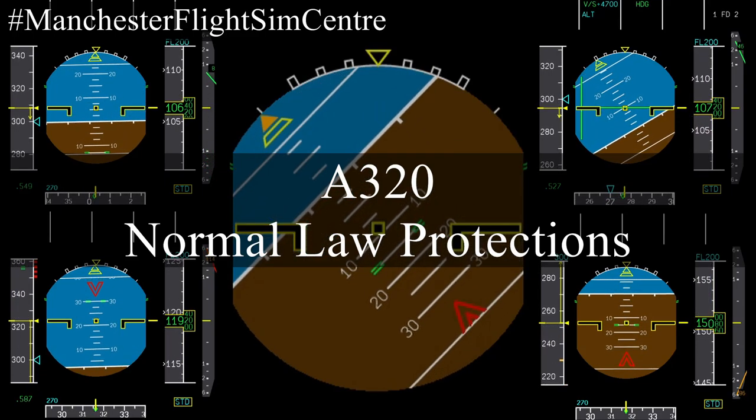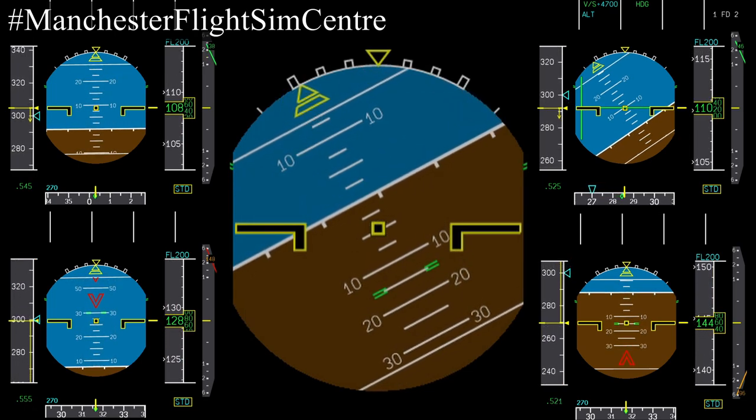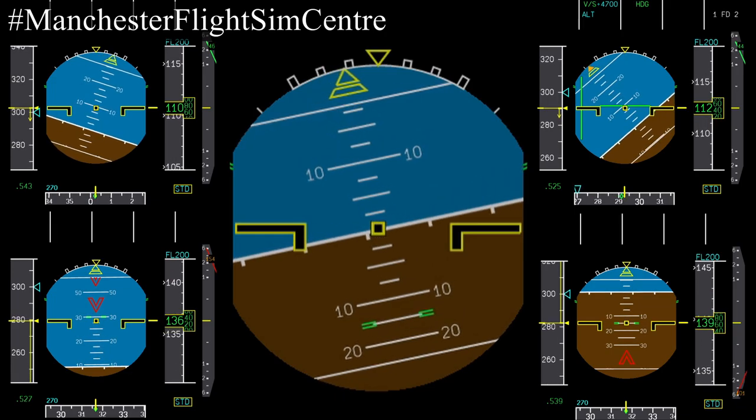In this video we'll have a brief discussion and demonstration of the control protections that are available to Airbus A320 series aircraft when in normal law.